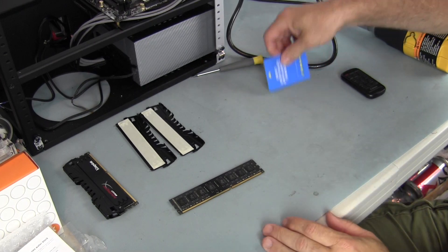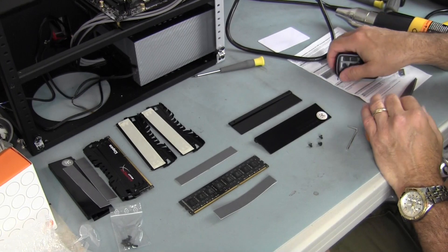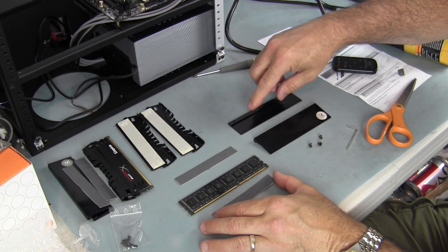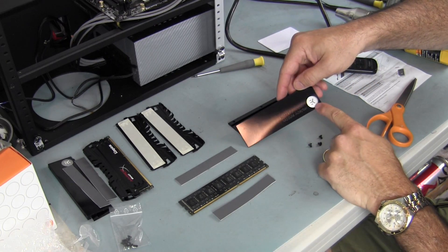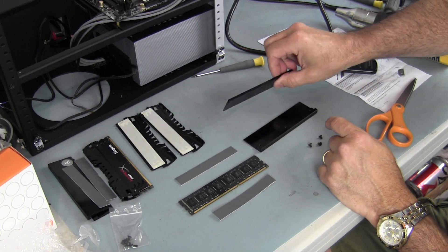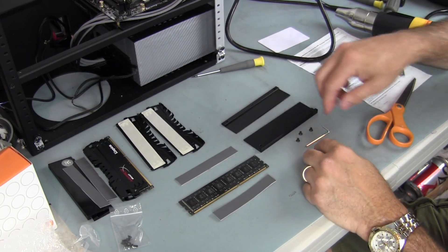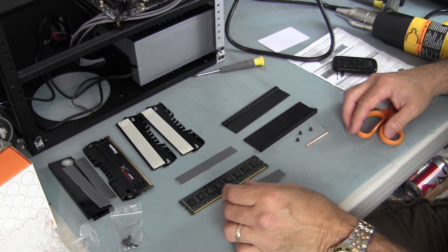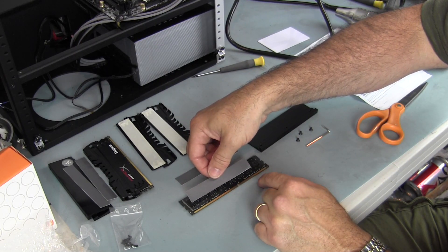Now let me get the pieces out and assemble one of the Dominator adapter plates to this RAM. I have the two pieces of thermal pads and the two mounting plates. One you might call the front plate — it has the EK logo and says 'RAM Dominator module adapter' — and then there's the back plate. I have the three screws with the Allen head tool to secure it. One thing to note is that the thermal pad they give you is not long enough — at least for this RAM stick — to cover all the ICs without trimming it.